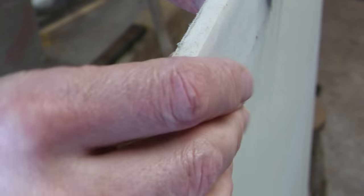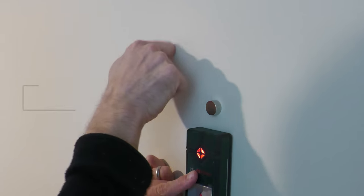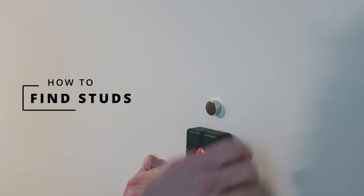Plasterboard is inherently brittle which does not make it an ideal material to fix into. So wherever possible you should try to locate the stud work or brick behind. Let's start with a few tips on finding studs. Taking this stud wall as an example, there are a few ways you can locate a stud.